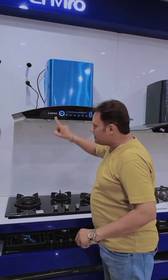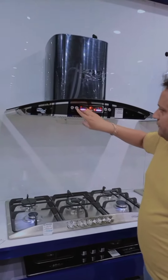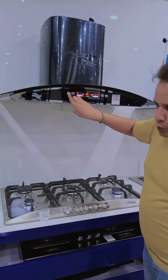The hood has a touch system and a manual. In the manual we have two speeds: slow speed at 800 RPM and fast speed at 1200 RPM.